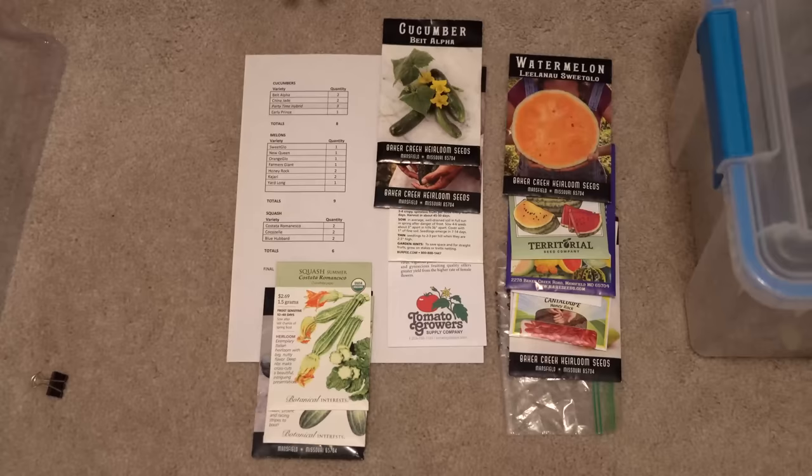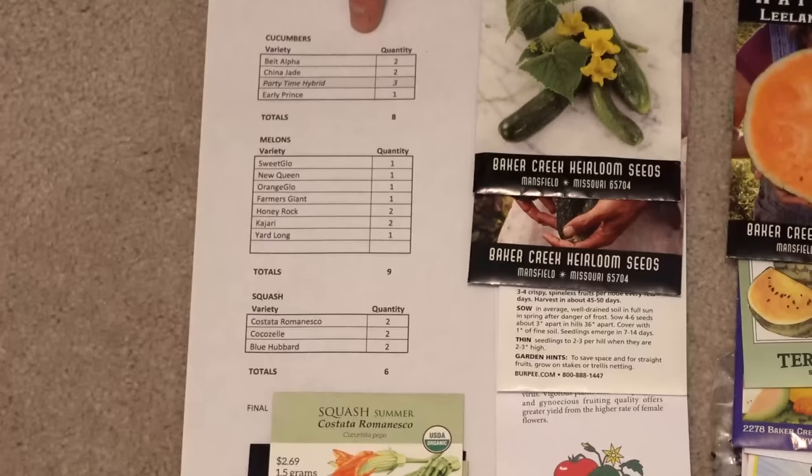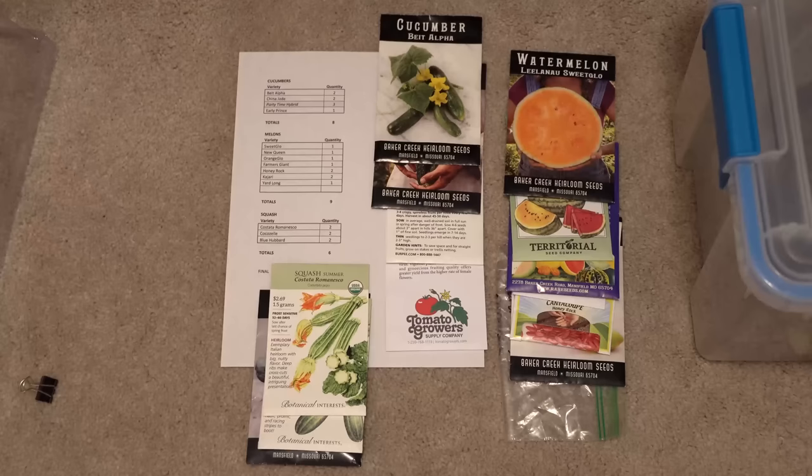Before you begin planting your seeds, write down all of the different varieties as well as the quantities of each plant you're going to start. Then lay out all of your seed packets in the same order you're going to plant them. Being organized up front and working in an assembly-line fashion will make your life a lot easier.